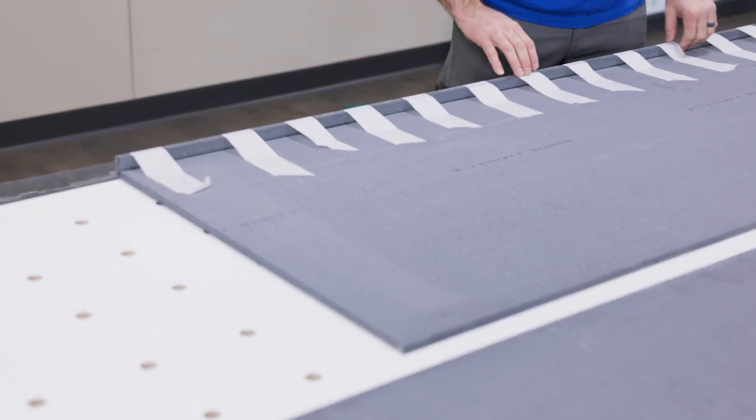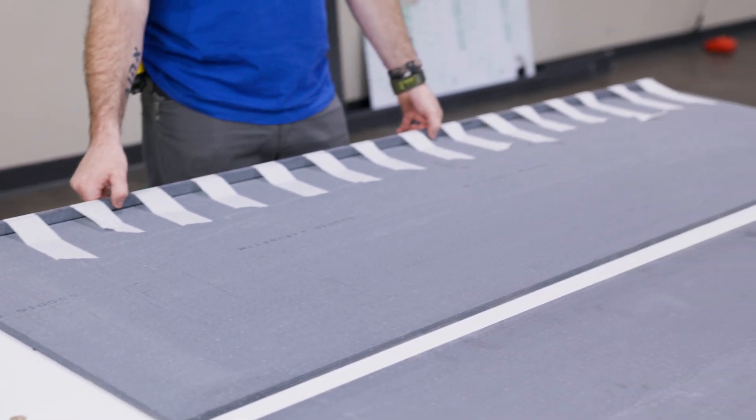Okay, we got our countertop ready. We finished up last night with gluing the seam for the miter fold here, and we can take the tape off, get it ready to go. We'll get it in place — we got one seam to do over there. After that, we'll sand it up and we'll be able to reveal the new countertop for the showroom cabinets.